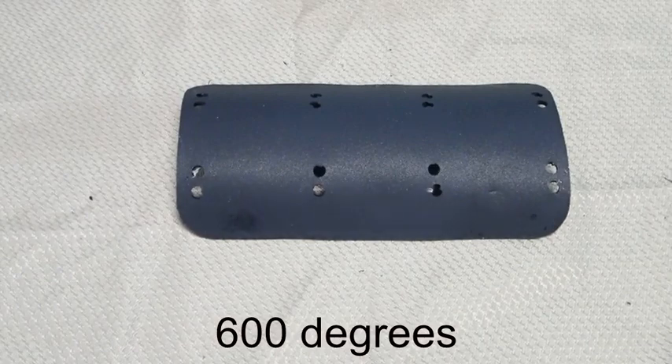This is the console base. It has been heated up using a heat gun to 600 degrees and it has been thermoform molded to a cylindrical object. In this case, I used a pony bottle.